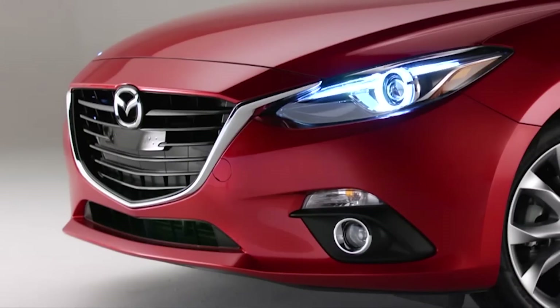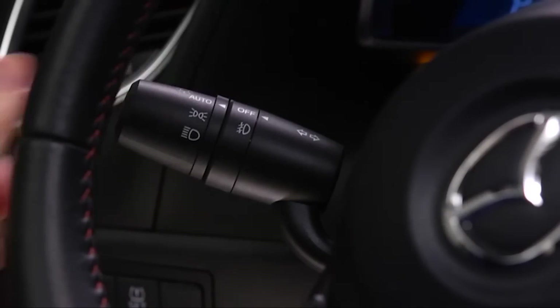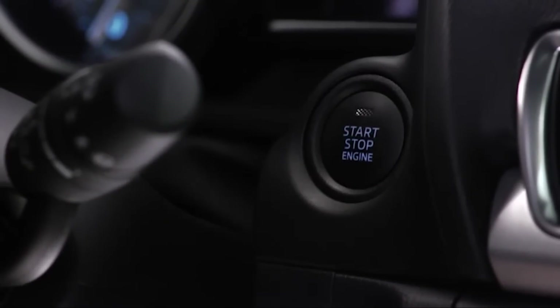Daytime running lights are used to make your vehicle more visible to oncoming drivers. They turn on automatically when the headlight switch is off and the engine is running. They also turn on if the headlight switch is in the auto position, if it is light enough that the headlights stay off. They turn off when the ignition is switched off.